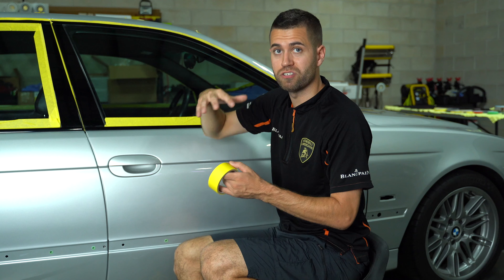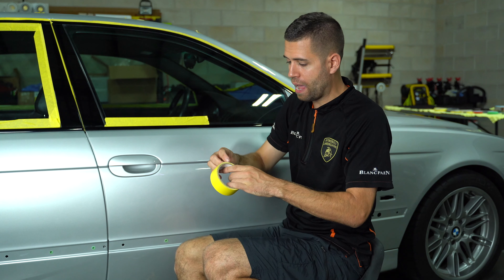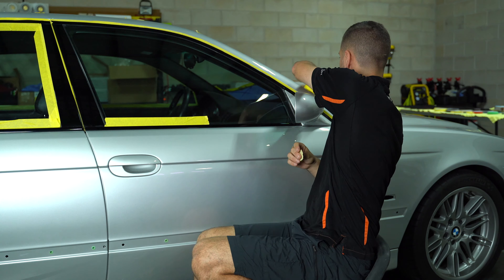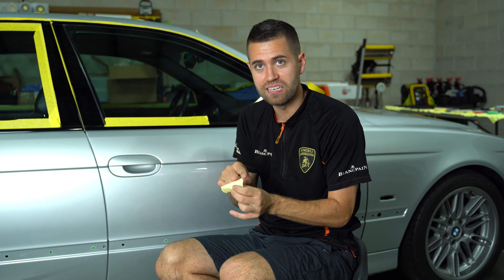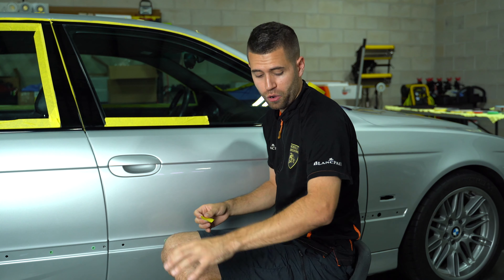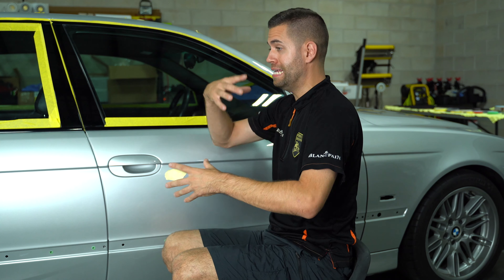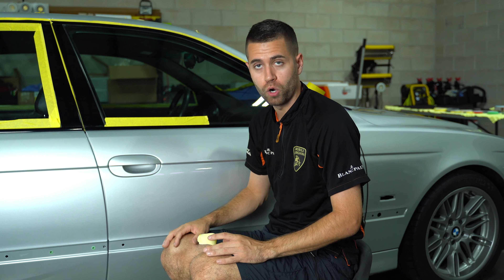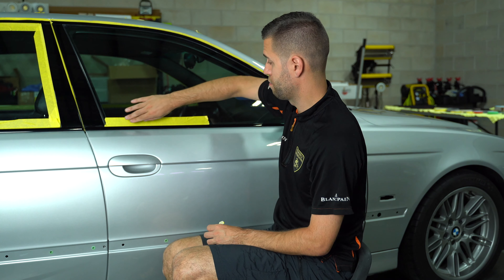The other thing to consider is making sure that tape is really pressed down, because what happens sometimes is if you run a polisher real close to a tape edge, that little edge will lift up a little bit. And guess what's going to get into your pad — the adhesive. The more things you throw into the equation, you're already removing clear coat, you already have abrasives that are getting diminished. The last thing you want is adhesive to get thrown in the mix and potentially change your result. So just something to think about from a tape perspective.